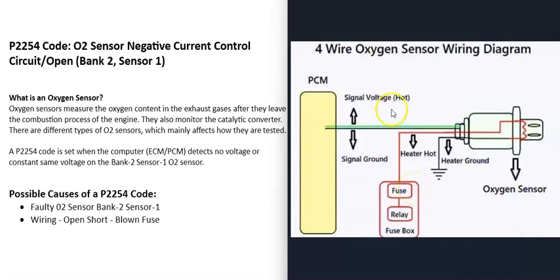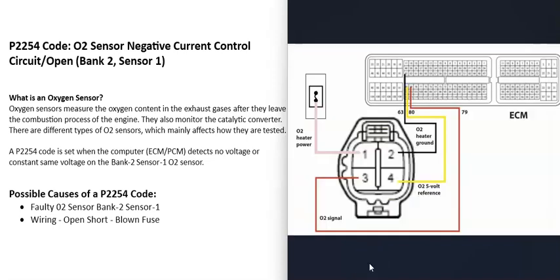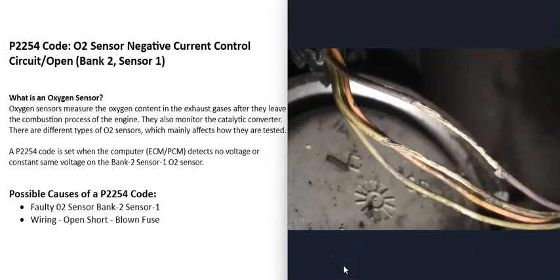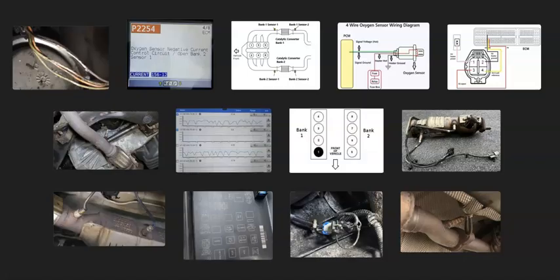The heater elements are likely on a fuse and relay, and there are two wires from the oxygen sensor part going back to the computer. Using a multimeter with the vehicle's schematics, you can check the wiring for opens or shorts. Also check for blown fuses and a bad relay. For example, on a Toyota shown here, the fuse labeled 'AF Heater' goes to the heater element, and the relay labeled 'AF Heater' is the relay for that heater circuit.